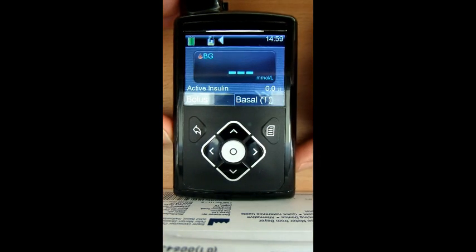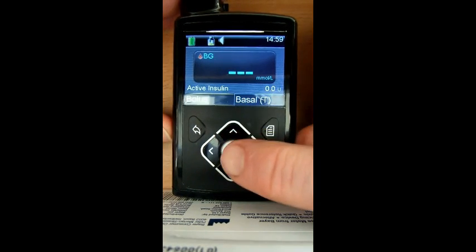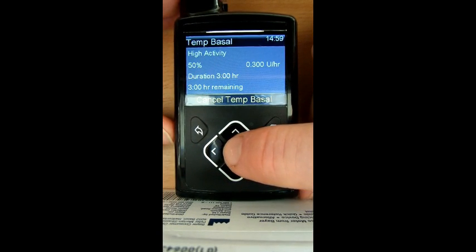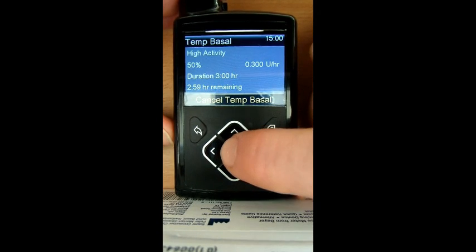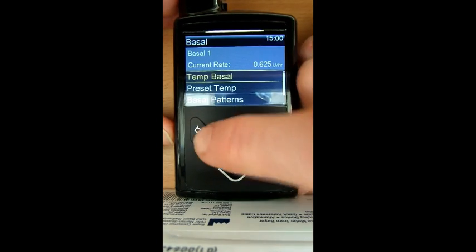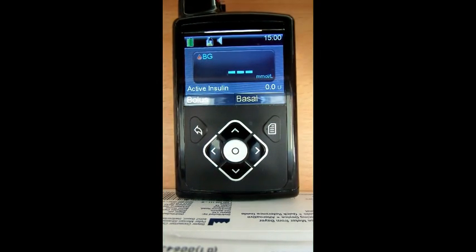That's different now — you can see next to the basal you've got a 'T'. It tells you the temporary basal is running. Before on the Veo we just had an open circle, and that could have been a dual wave, a square wave, or a low battery warning. So now you know the temporary basal is on. Let's see how easy it is to get rid of that — cancel temp basal, tells you how long is remaining, cancel it off. T's gone — perfect, pretty useful.